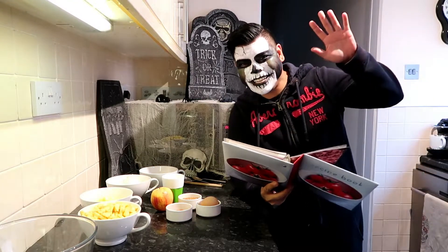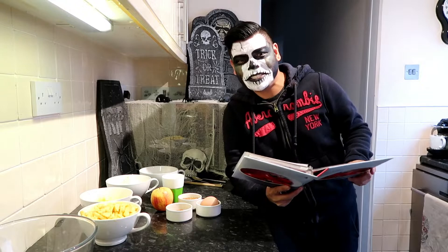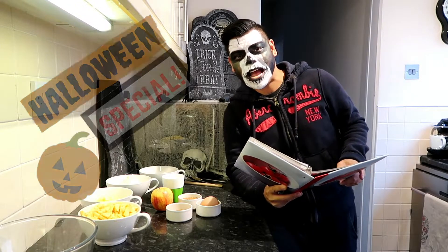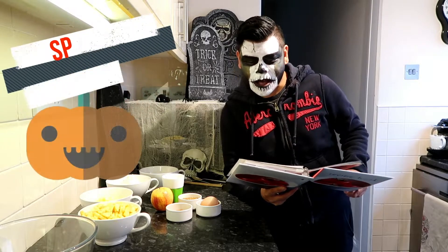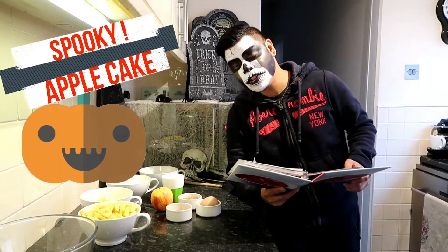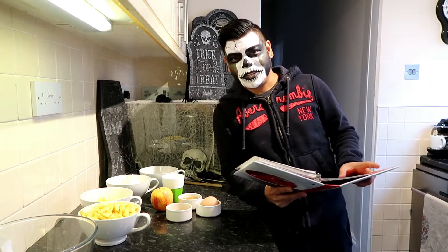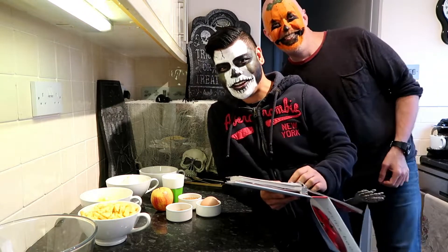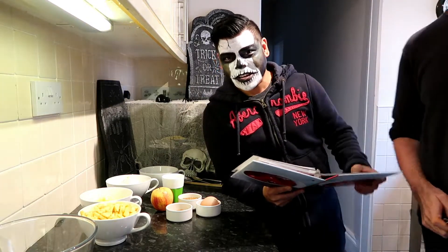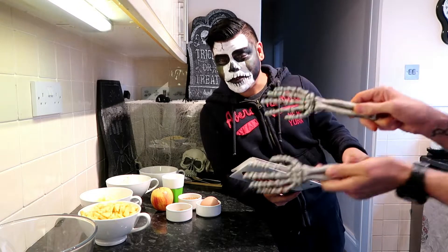Welcome to our Halloween special. Today we're going to do a Halloween Apple cake. With me today is my trusty old partner, Bishop. So Bishop, we're going to be pointing at the ingredients again and I'll be reading through all the ingredients that we're going to use.